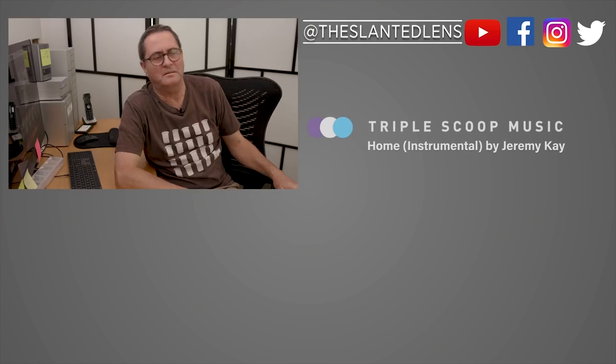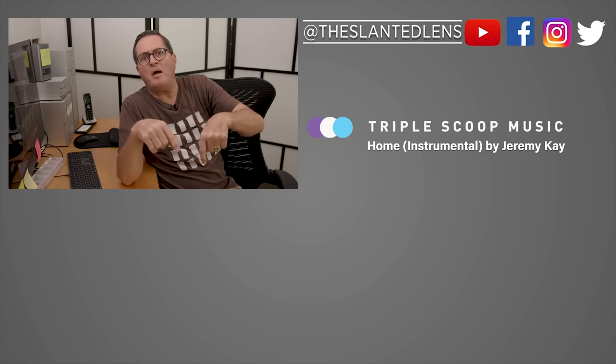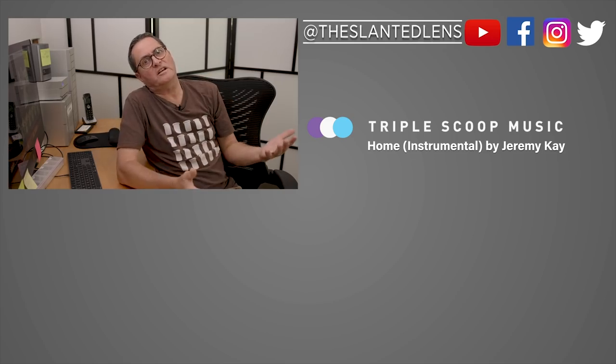Remember, more exposure is better — less exposure and you're in trouble. So keep those cameras rolling and keep on clicking. Make sure you subscribe to The Slanted Lens here on YouTube, leave a comment, and connect with us on Instagram, Twitter, and Facebook. We want you to be a part of our family. Keep those cameras rolling and keep on clicking.